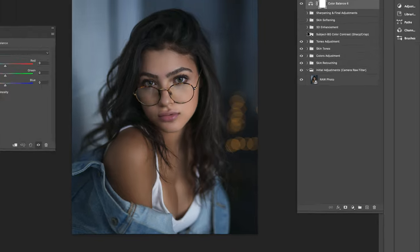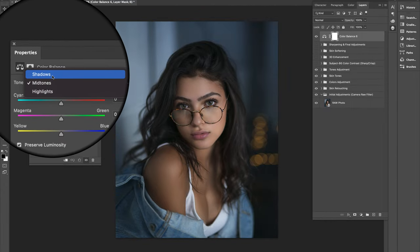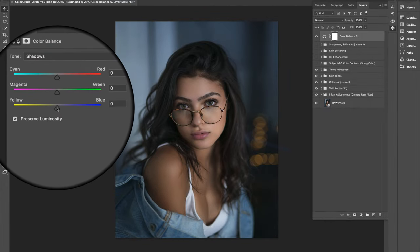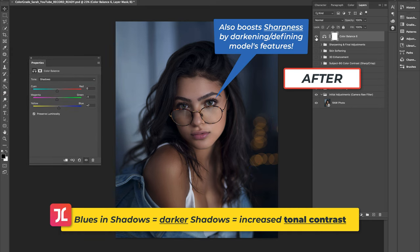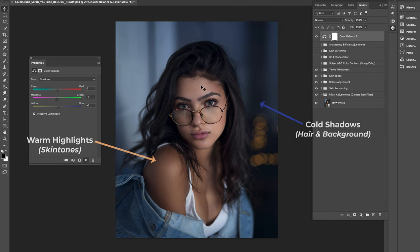Let's dive into our first step: create a Color Balance adjustment layer and pour in some cooler tones into the shadows — this includes some blues and a little bit of magenta. This not only helps boost tonal contrast by darkening the shadows, but also enhances the color contrast and pop between the model and the background.